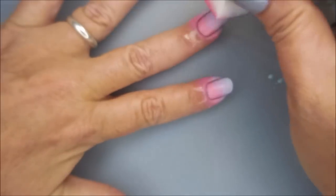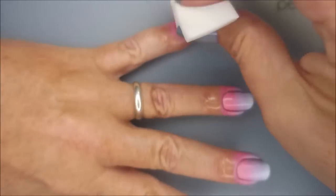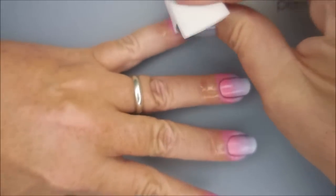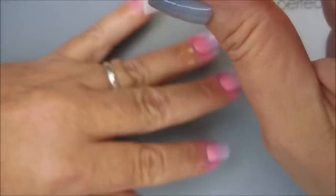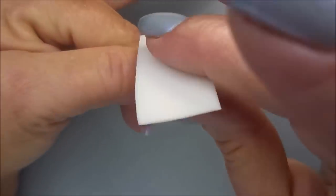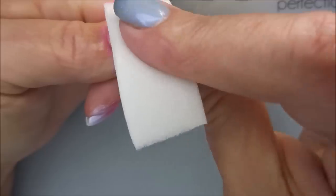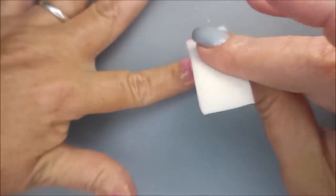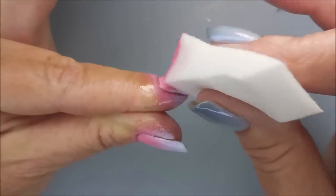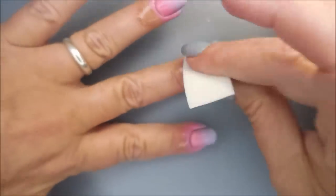Trying to make sure I'm getting all the way to the edges, because we're starting to get closer to being done. I have reloaded the sponge again with polish, and hopefully this will be the last round — it will be five rounds. Some polishes are great, you only have to do one or two rounds, but sometimes you just keep going until you like what you see.